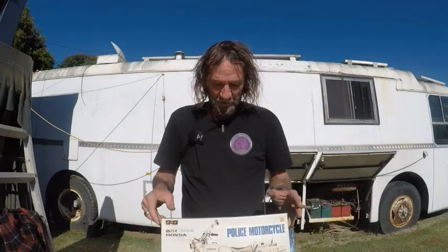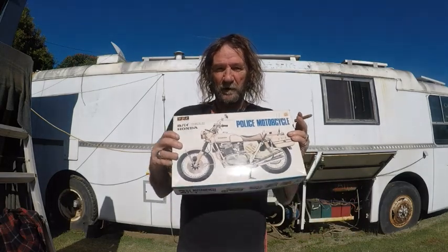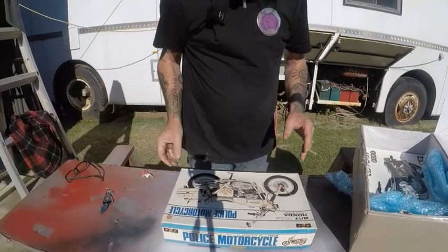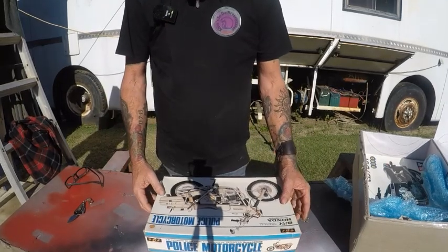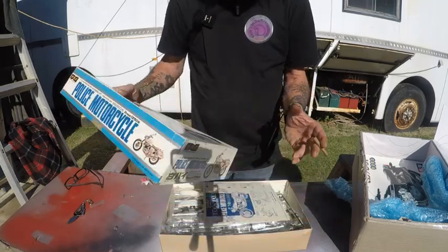So what have we got? We've got a Honda 750 cop bike. Now, I used to ride a Honda 750, so I'm a bit partial to them, especially this model — the early K-series, 70s. Especially the early 70s K-series. It looks like it's all going to be in Japanese.